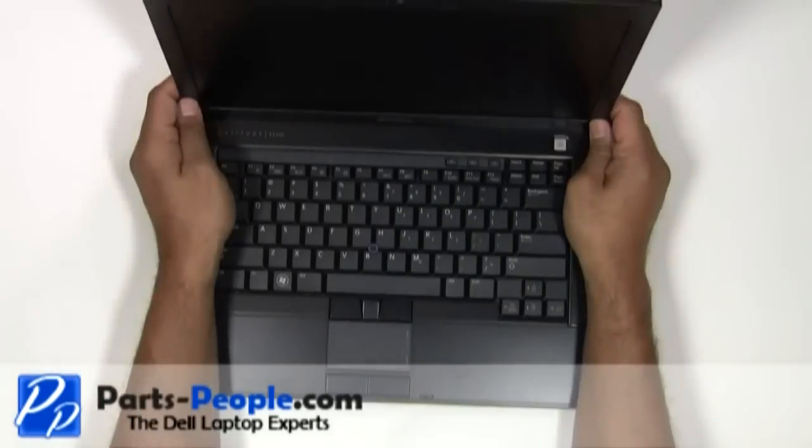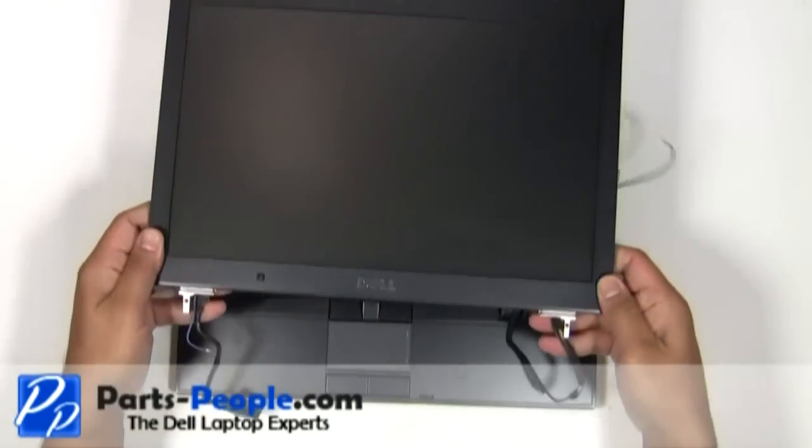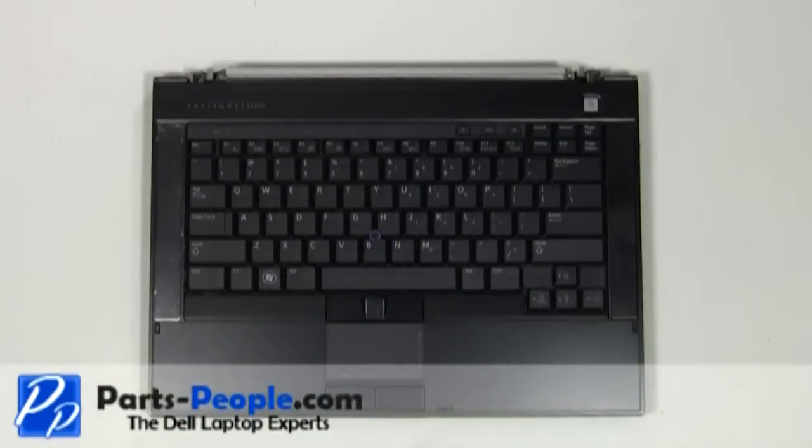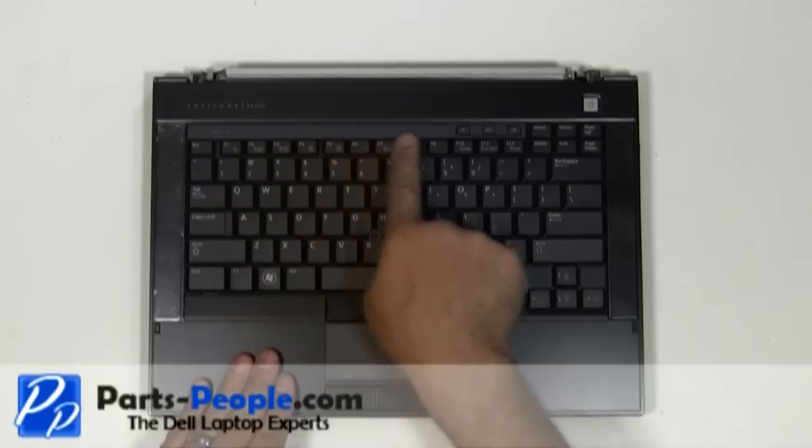Carefully lift the LCD display assembly away from the bottom base. Lift and remove the LED cover from the laptop base.